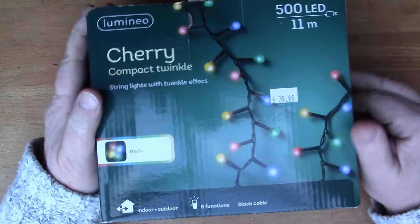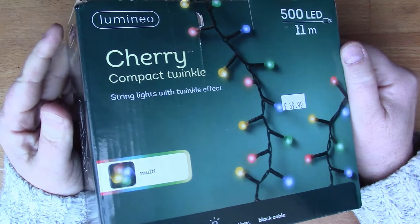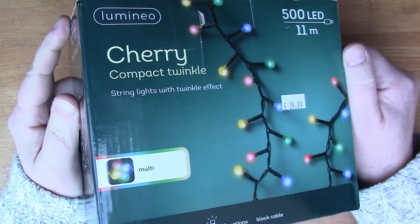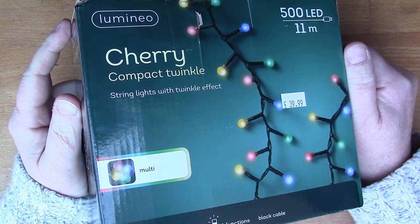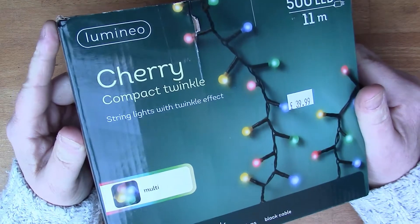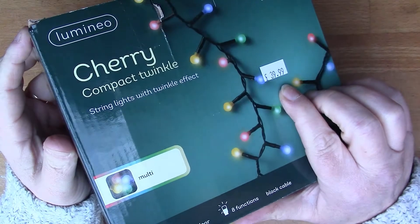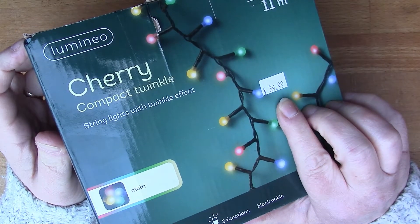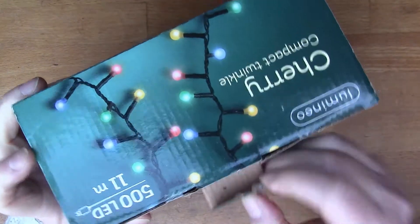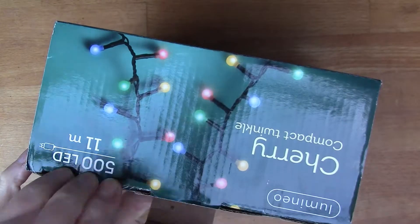I just thought I might share this with you. So I was in the local garden centre and as usual after Christmas people have a lot of stock like Christmas lights that they couldn't sell, and it's my good fortune to have come across these. These were originally marked up as £39.99 but it was 75% off, so this is only £10, which is quite a good bargain I think.